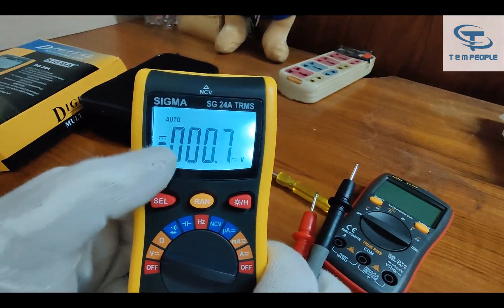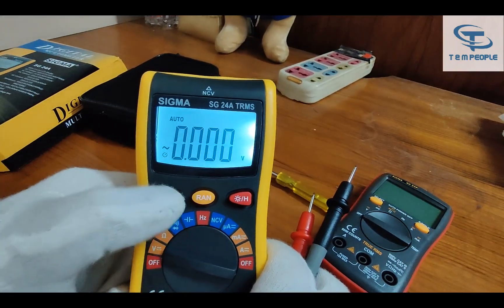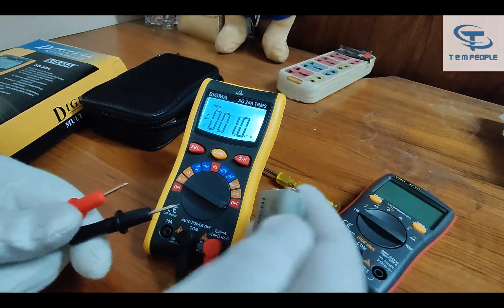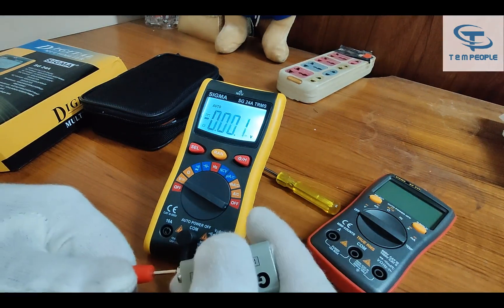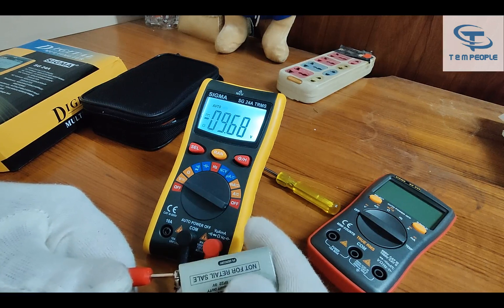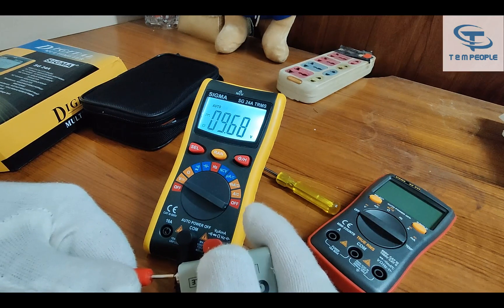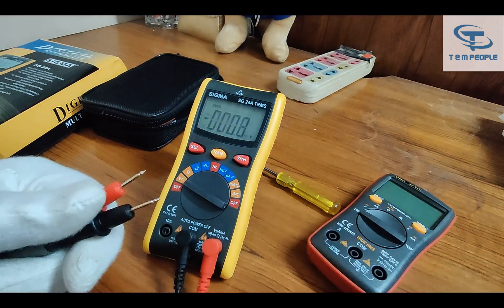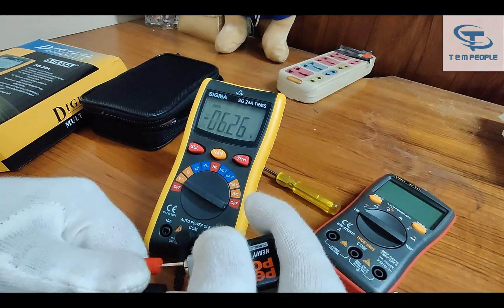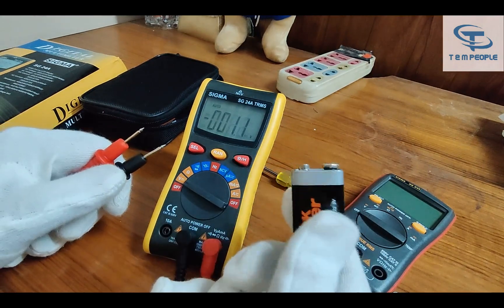You can see it defaults to DC. When we press the Select button it will switch to AC. I have some batteries with me — let's test them. I am connecting a fresh battery and it is showing around 9.6V. The negative sign shows I connected the wrong polarity, so here is the positive side — 9.6V. I have another quite old battery and it is showing 6.26V, so this is a low old battery and the results are down.